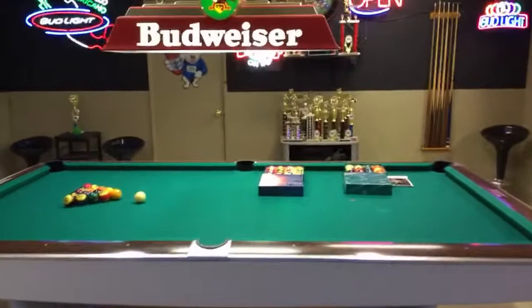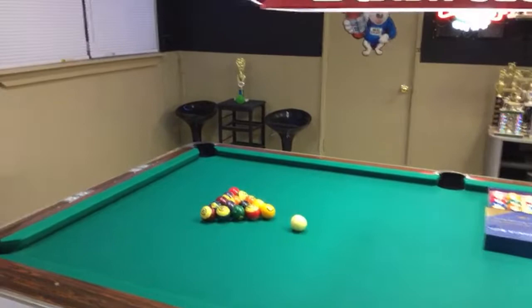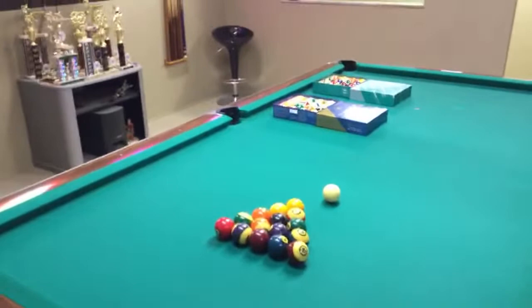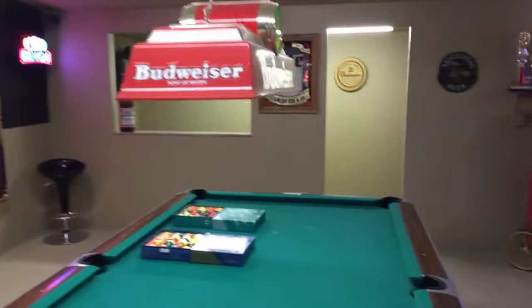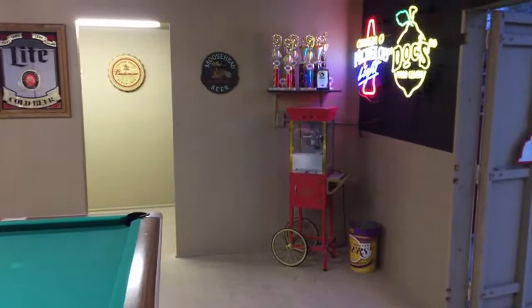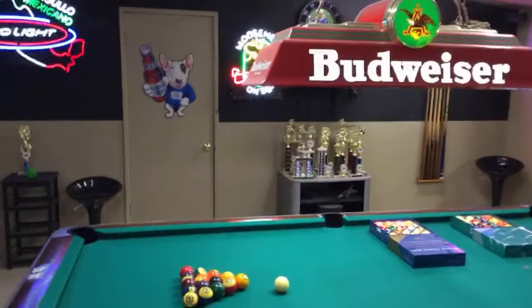Those are the sets I practice with. Let me show you the behind-the-scenes. This is my game room — you've probably seen it in some of my videos. You will be seeing my first video ever, which is coming soon. I'm thinking of releasing it on my hundredth video. I hope you guys still talk to me by then.